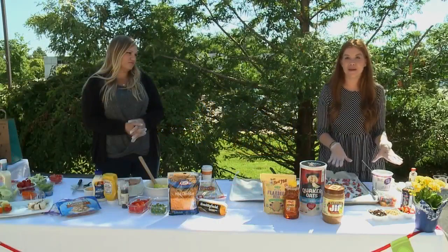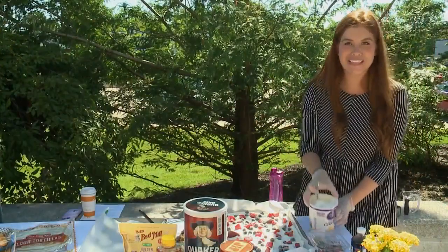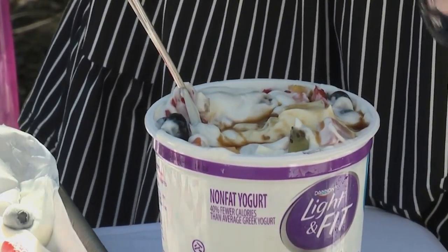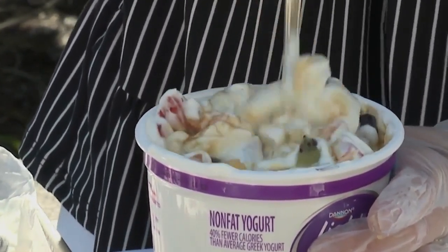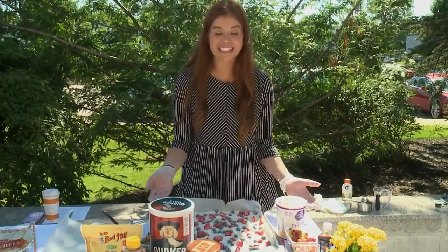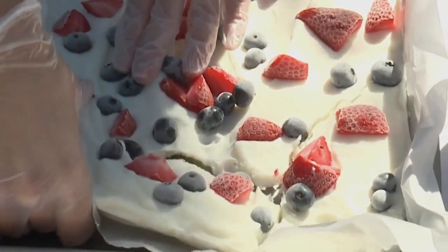We'll jump right in with the yogurt bark — that's our first breakfast option. It's a little bit more of a sweet solution. What I have here is Dannon's vanilla Greek yogurt; I like the light and fit version. You're going to mix in about two cups of fresh chopped fruit, then add about one tablespoon of vanilla — just eyeballing here. Once it's all blended, pour it out onto a lined baking sheet just like this.